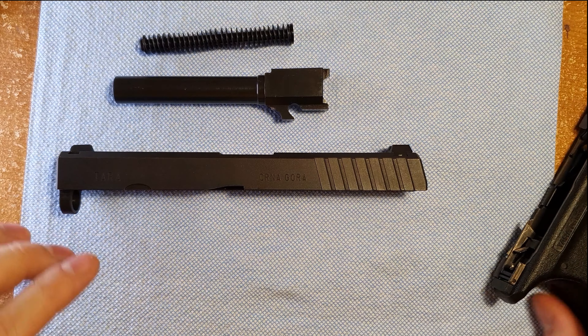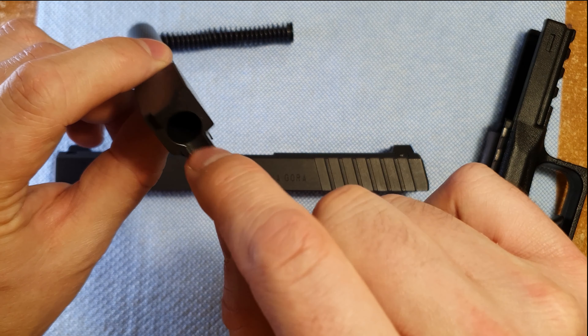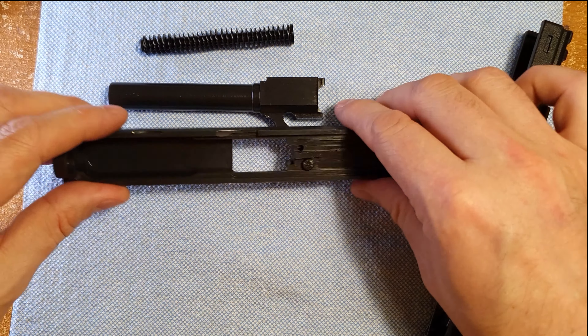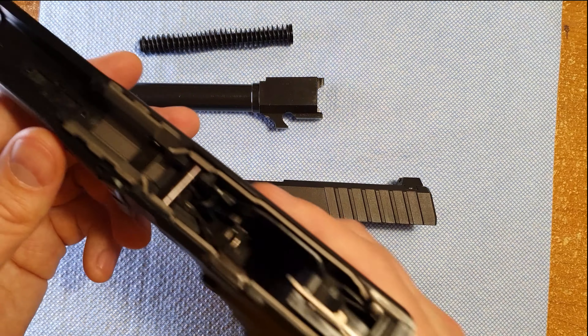First thing we'll have to do is turn down the disassembly lever. It might want to move on you, so just hold it with your thumb, rack the slide back, and then pull forward on it, and that'll pull the slide right off of the frame.